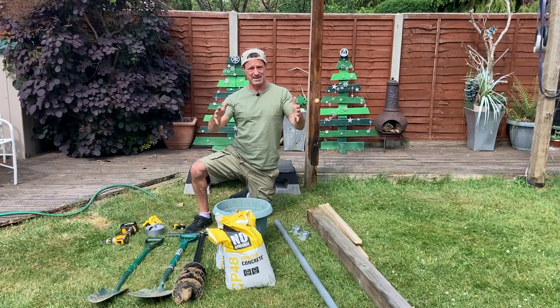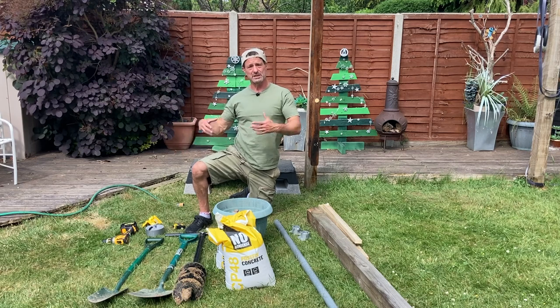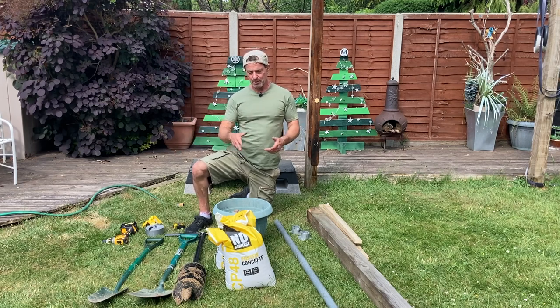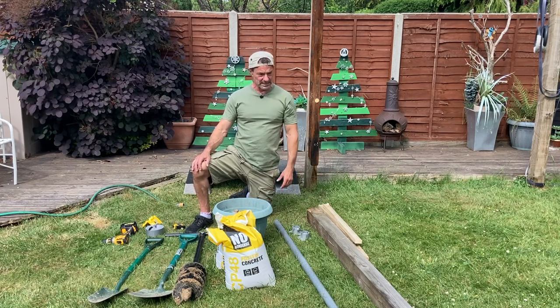The idea is exactly the same for you — rather than just digging one hole as I'm going to be doing, you're going to be digging two. You just need to double up on the bits and pieces to fill that extra hole. It's not difficult.